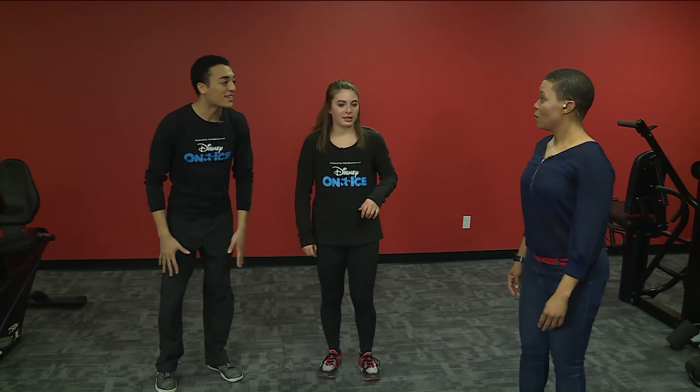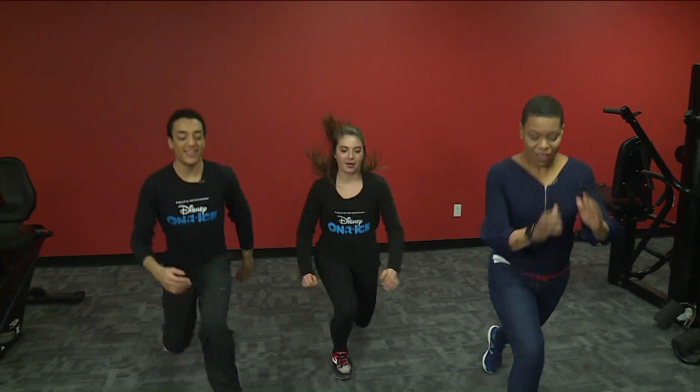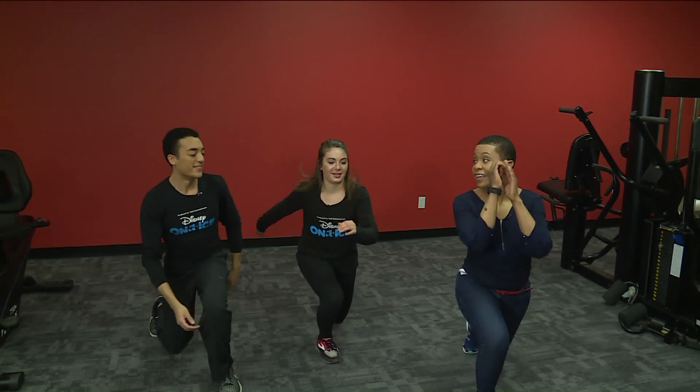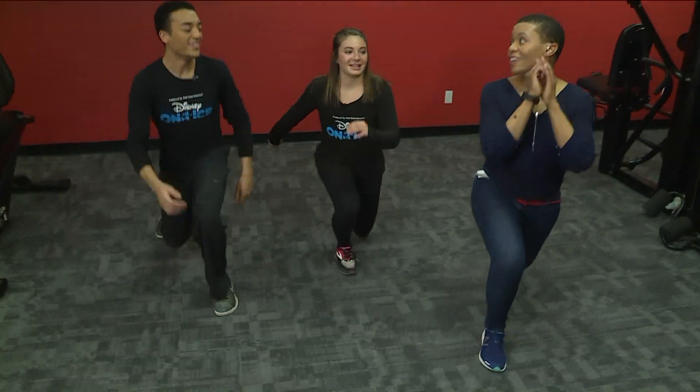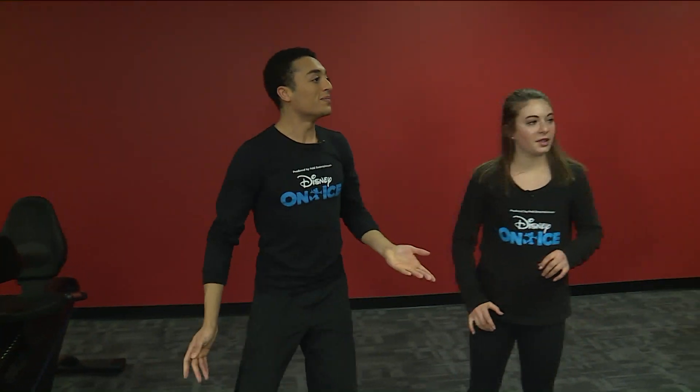Some jumping lunges to get our legs nice and warmed up. Lots of examples of strength here. And then from here we can do some simple but also balancing landing positions.